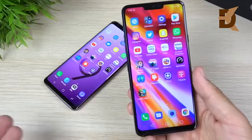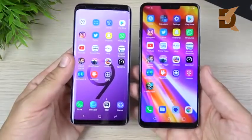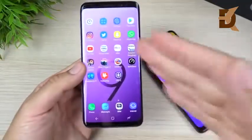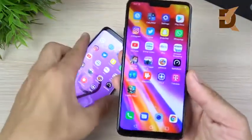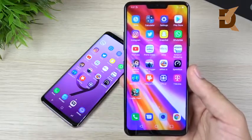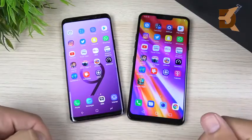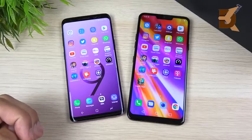The LG G7 ThinQ offers better value this year due to its two-year warranty out of the box. It matches the Galaxy S9 on almost every level — it's compact, light, thin, and typically cheaper. It offers expandable storage and a wide-angle dual camera at the same price as the smaller S9. Samsung's camera and software are a little more refined, but you get more for your money with the LG G7 ThinQ. If it were my money between these two, I'm going with the LG G7 ThinQ.